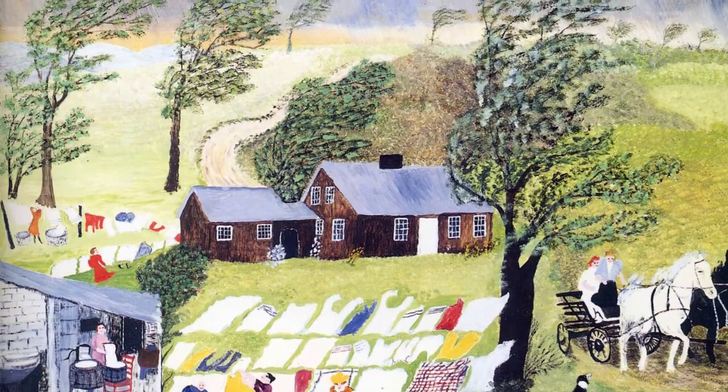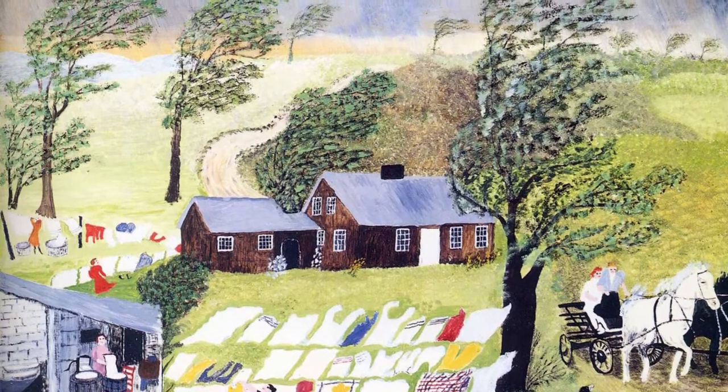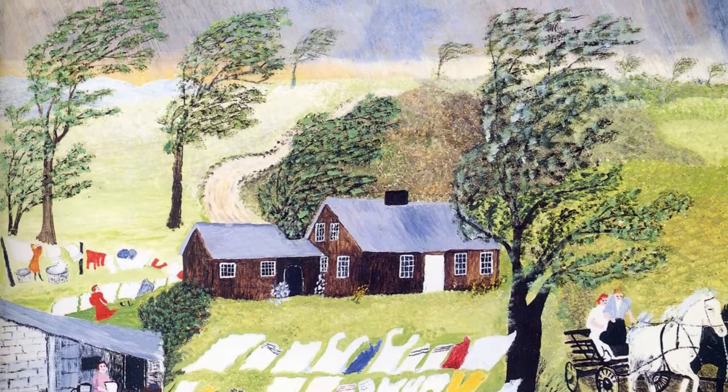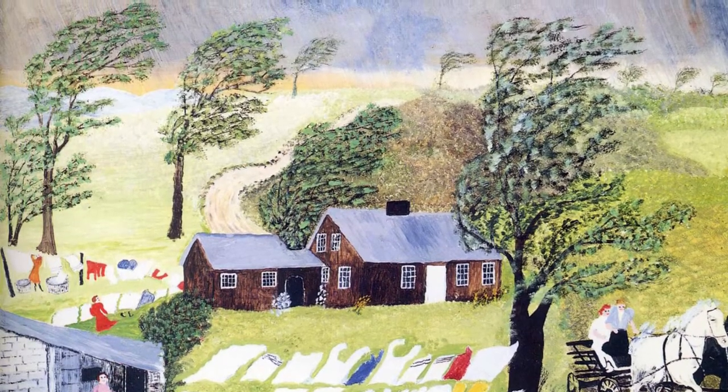Moses' paintings were first hung in drugstores, but after Louis J. Calador discovered her, they started to be hung in museums. Most people loved her work, but after finding out her age, they lost interest.